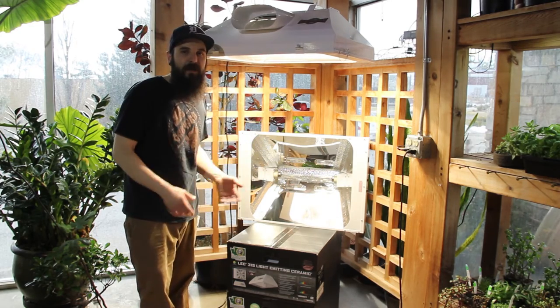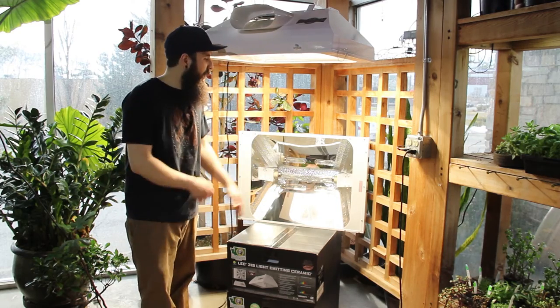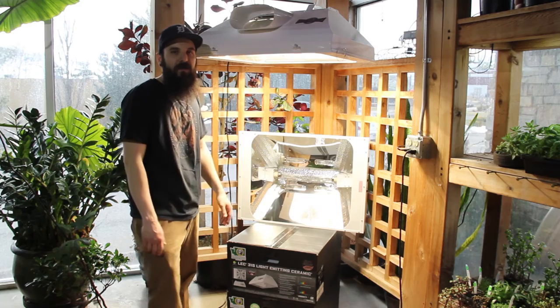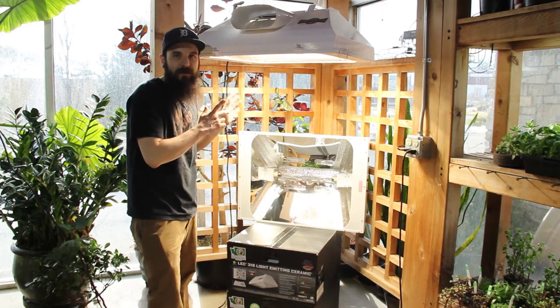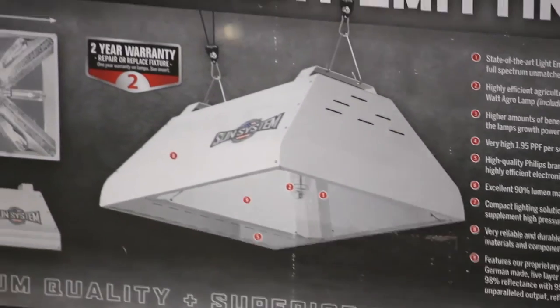If you're really into the idea of full spectrum light giving you full spectrum end products, the extra UV and the color of these bulbs is really hard to beat. You'll be seeing a lot more CMH stuff on your social media feed in the future. If you're looking for a product, check these guys out. Once again, they do make a 315 for smaller lights — I do have a video on that, so check that out.